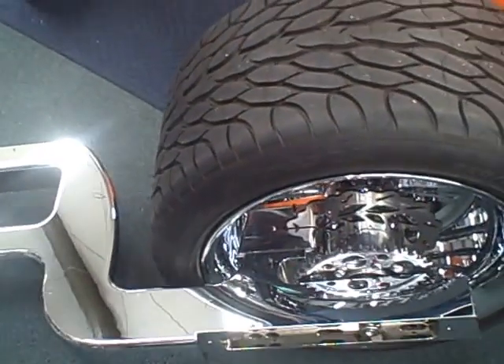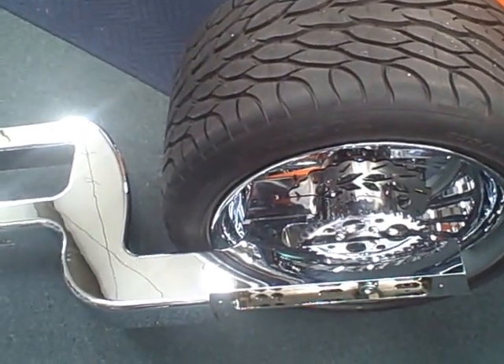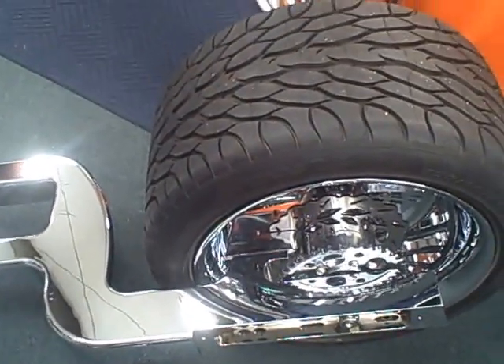All things Chrome — we got it going on. Check it out. This is our new Can-Am Spyder single side 400 kit. Give us a call if you want to trick out your Can-Am Spyder.